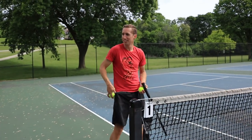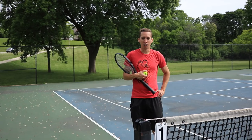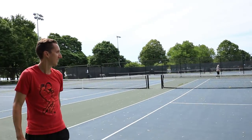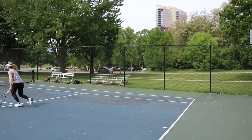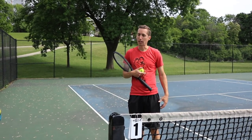What would you like to work on here? I would love to do serve-return-volley patterns. So you're going to serve and volley? Yeah. We'll have one returner and two rotating servers. Server serves and comes in. Let's start totally cooperative. The pattern is: serve, return, two volleys past the service line, then rotate out.